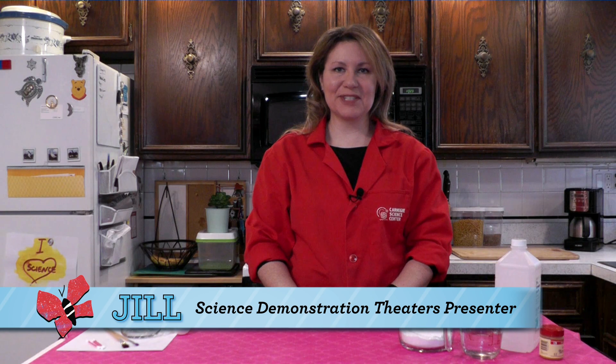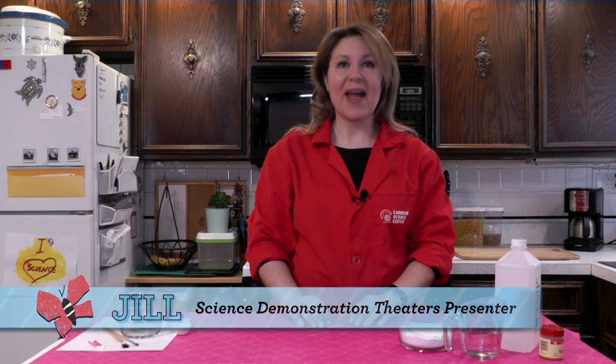Hi, I'm Jill from the Science Demonstration Theaters team at Carnegie Science Center, and welcome to the Something to Watch series, where we present fun and educational videos for kids, parents, and teachers. Now, like the rest of the Science Center team, I'm currently at home practicing social distancing, but I like to keep things interesting.